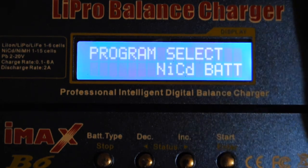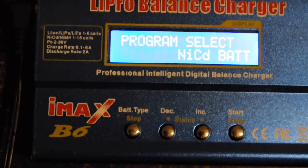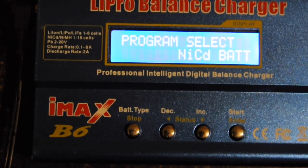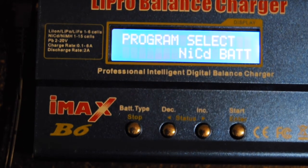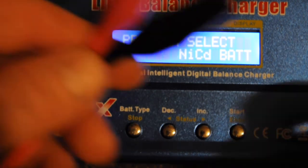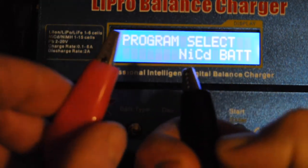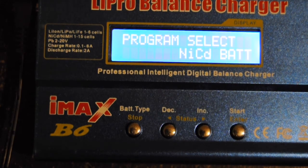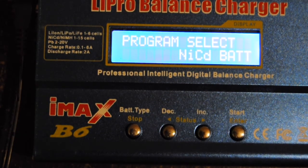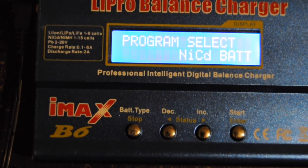This charger is about $20 from Banggood.com — it's called the IMAX B6. You can get larger versions that do higher charge and discharge rates, but this one works really well. It's a great utility because it comes with alligator clips and a bunch of standard connectors — JST and other hobby connectors. I definitely give it a thumbs up; it's a definite buy if you have batteries around the house that need to be exercised or brought back to life.